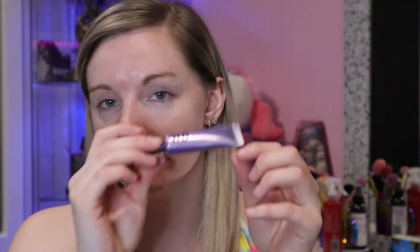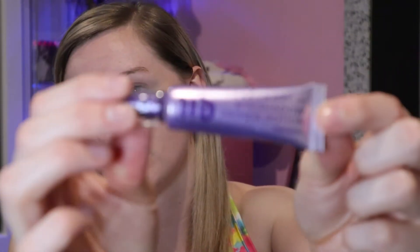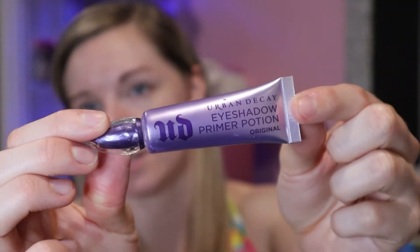I'm going to be doing my face makeup first and then we'll move on to the second step of doing the rest of the ice cream look. As usual, I'm going to be using my Urban Decay Original Primer Potion to prime my eyes, and then I blend it in with my finger.